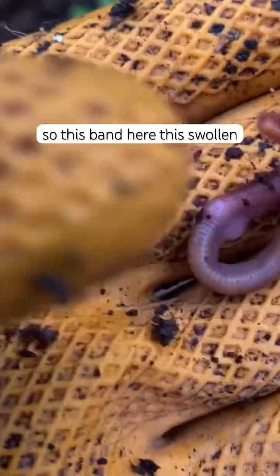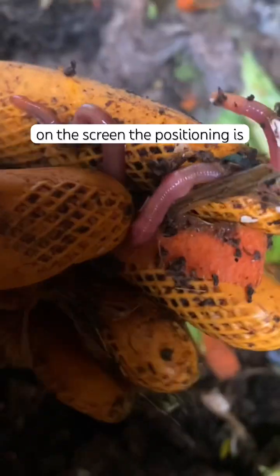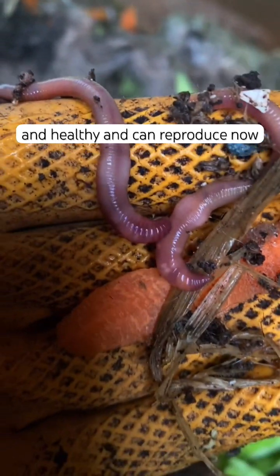This band here, this swollen area — it's a word I can't pronounce, I'll put it on the screen. The positioning is always near the head of your composting worm, and it is a sign that your worm is mature and healthy and can reproduce.